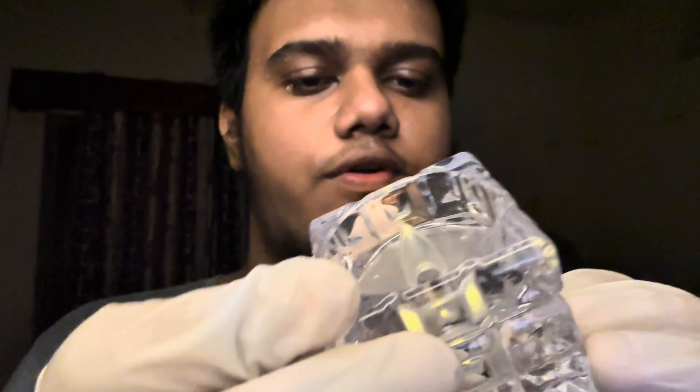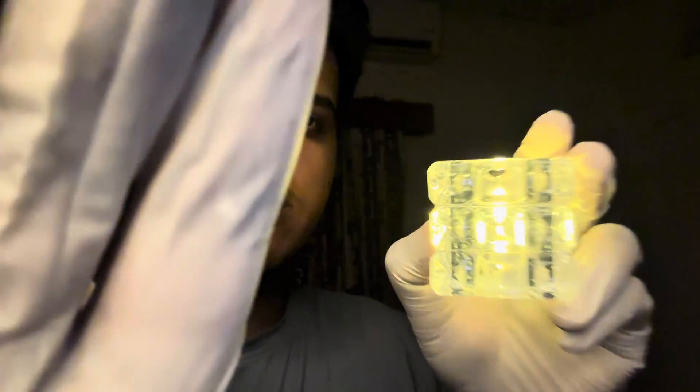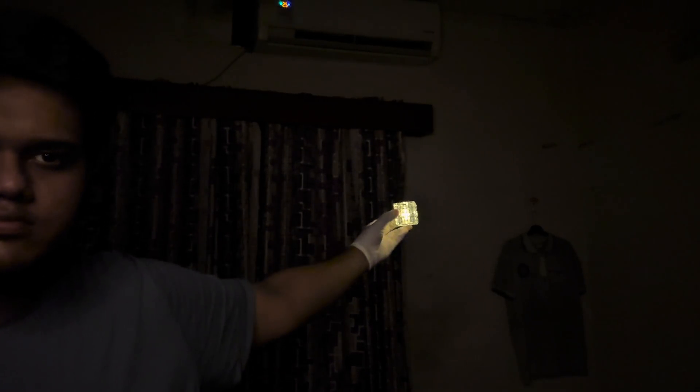Now we have this light on here. Stop. Now follow the light with your eyes. Don't move your head, just follow the light.